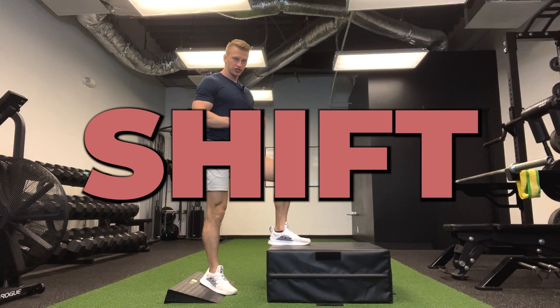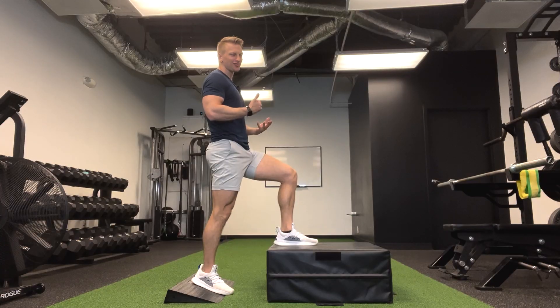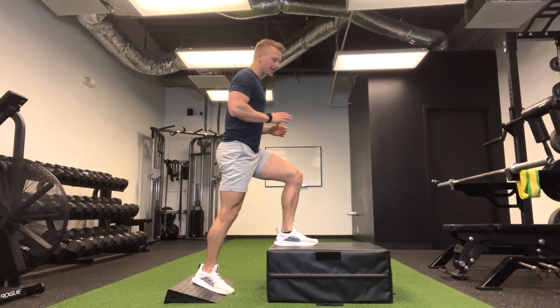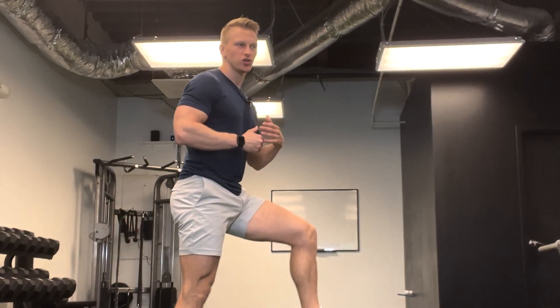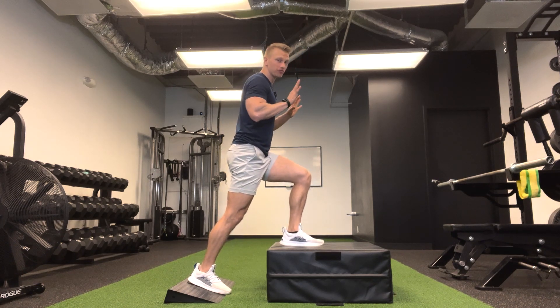That brings us to step number one: shift. Once we know the proper height of the box based on our assessments, we get into the step-up and first need to shift. A lot of times patients are starting way too far back. In order to step, they have to go through that momentous big forward knee bend and then knee extension — that's what we're trying to avoid. We can negate that by shifting so we have the center of mass forward, getting the body ready in a more forward position.